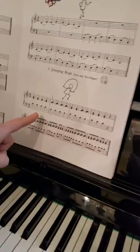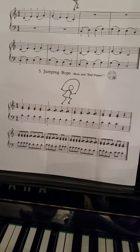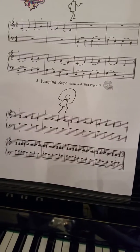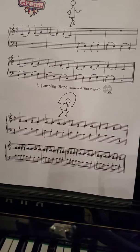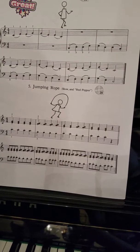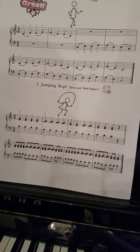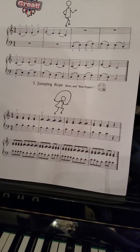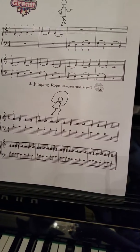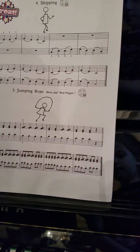This way when you're doing it at home you know how it should go. You can just take the music and follow my finger. Here we go: one and two and three and four and.